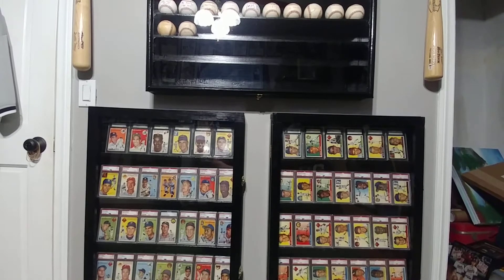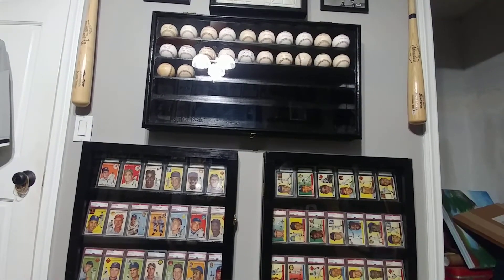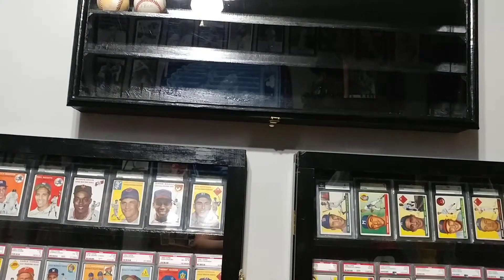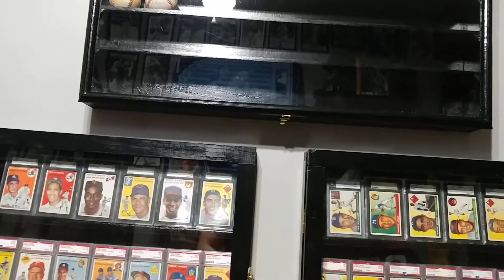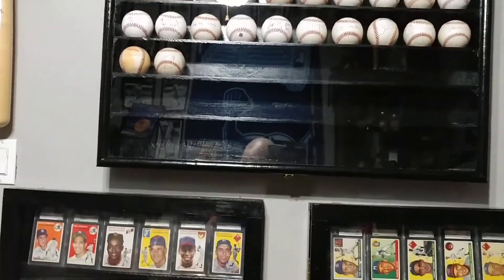As we pan over here, we have the third Hall of Fame cabinet. A lot of these baseballs you've seen already — I've done a video on this previously, so I don't really want to sit here and bore you.